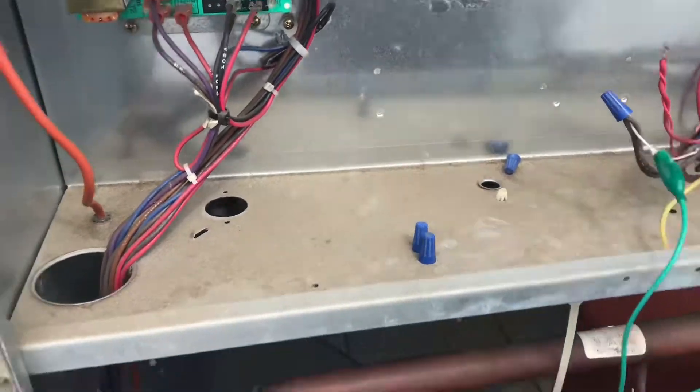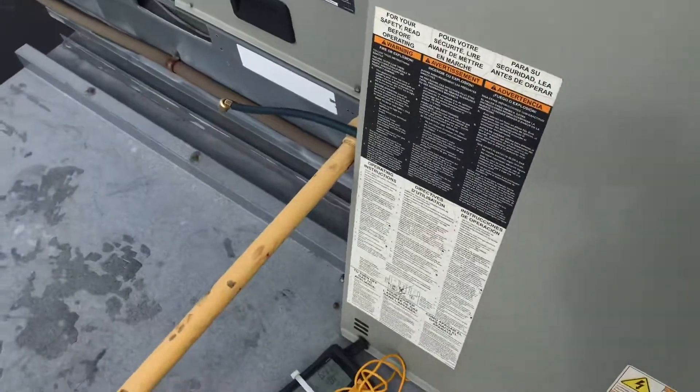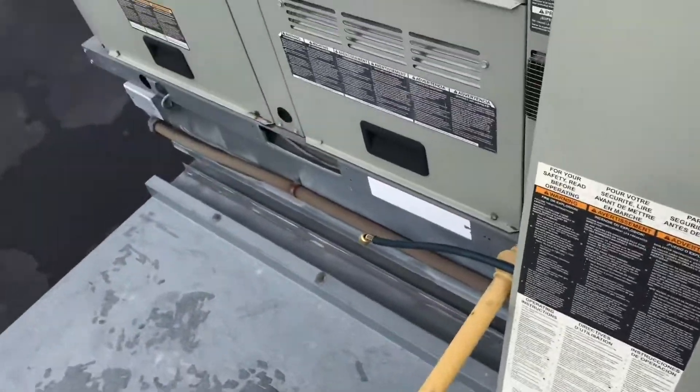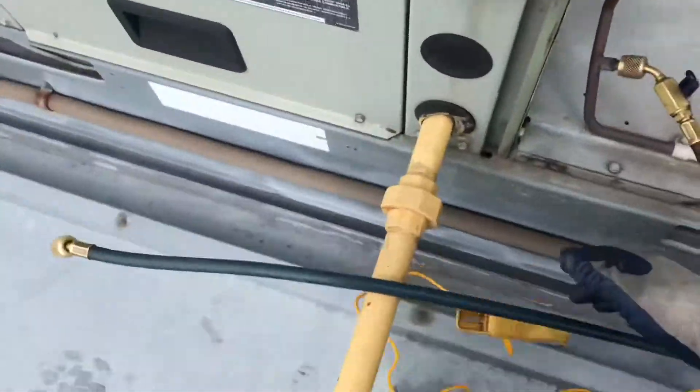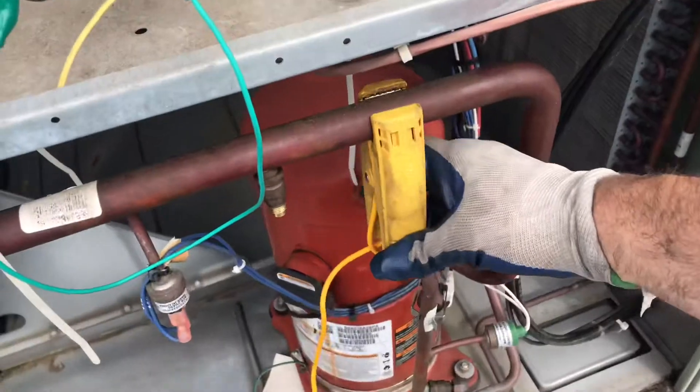I'll take my jumper off. Just give it a few seconds. We'll disconnect all these first. Temperature probes.